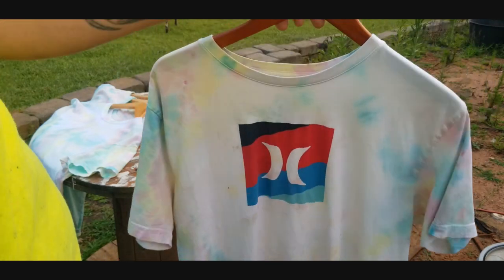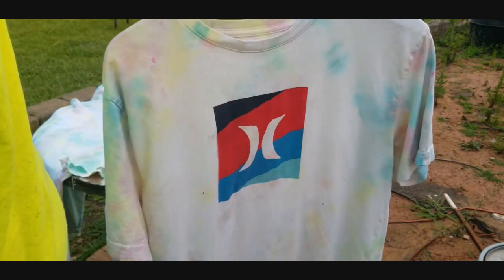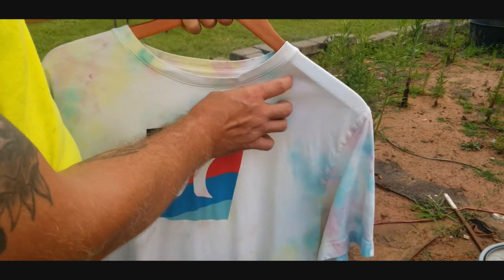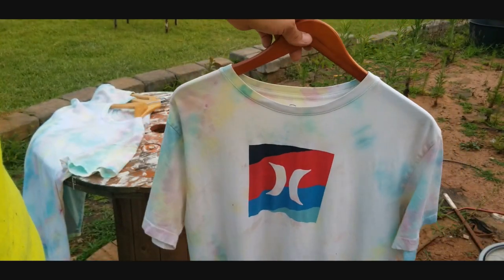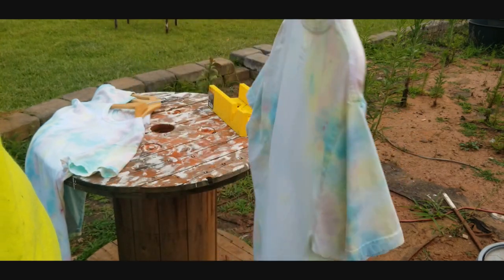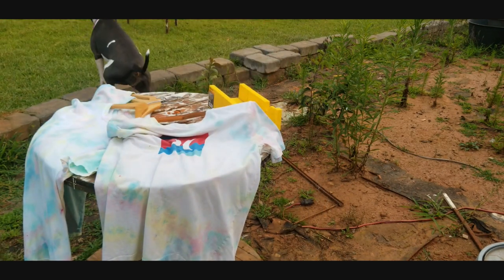The Hurley shirt says it's 100% cotton, but it's super thin and almost feels like a water-resistant material — I wear it out fishing on the kayak. The ink wanted to repel instead of soak in. It turned out okay, but when we get more tie-dye dye we'll definitely be redoing it since it's one of my favorite shirts. Basically we just ran out of ink. Hope you guys enjoyed the tie-dye shirt video — hit that like button and I'll see you in the next video!